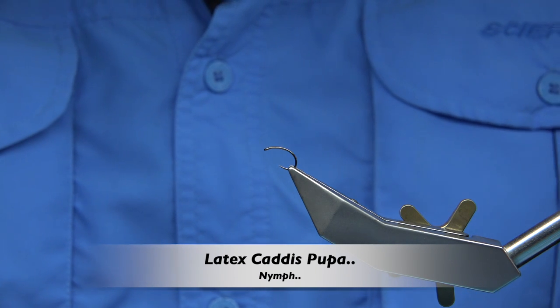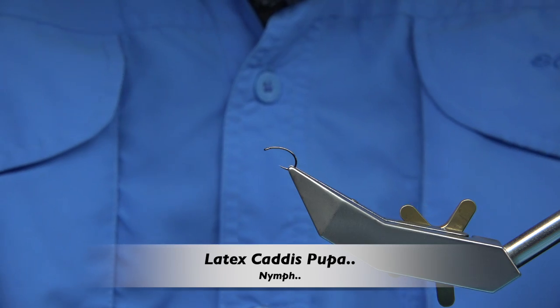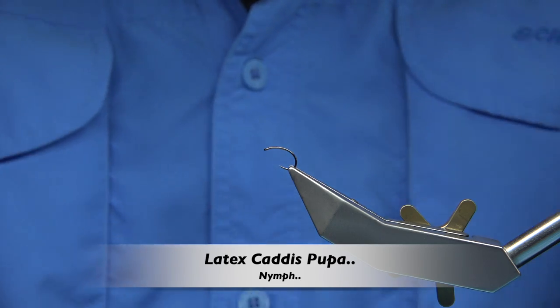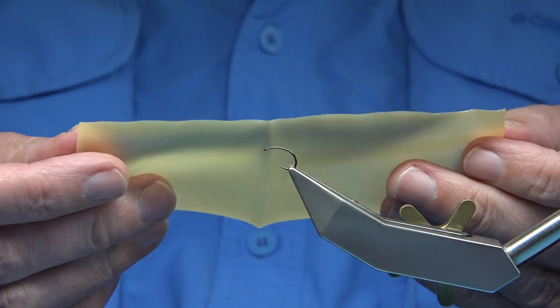Hi everyone. Recently I got asked two or three times basically about latex — latex sheet — and what's the best way to cut it.